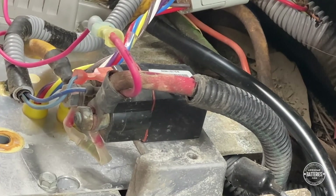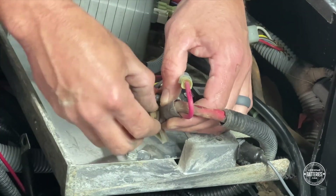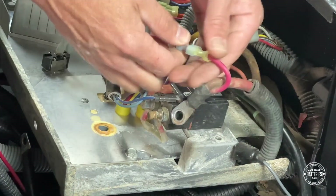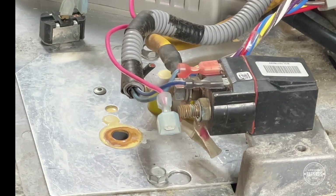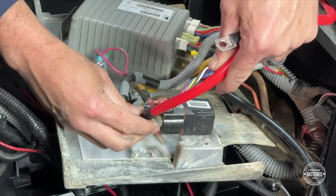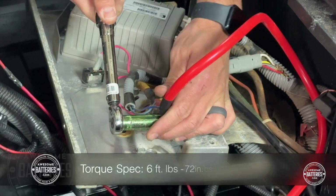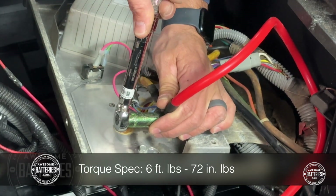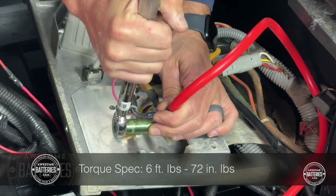To replace the B-positive cable, use a 13mm to disconnect the original B-positive cable from the solenoid. Note: you will need to put an appropriately sized eyelet on the end of the pink wire. Put the new Summit B-positive cable in place along with the pink wire and tighten to 6 foot-pounds or 72 inch-pounds using a 13mm socket and torque wrench.